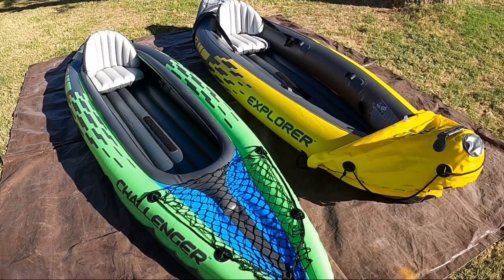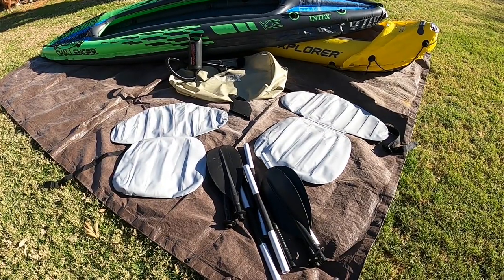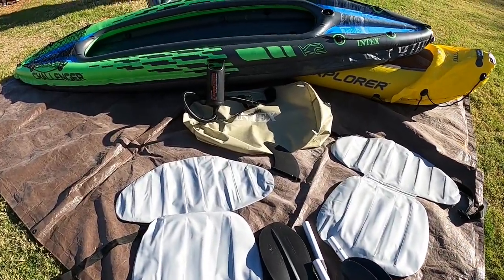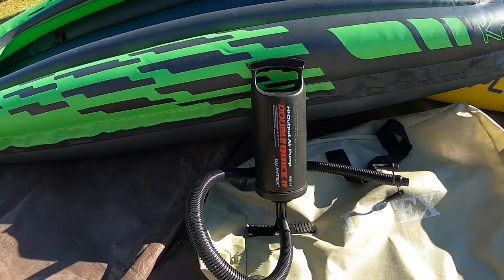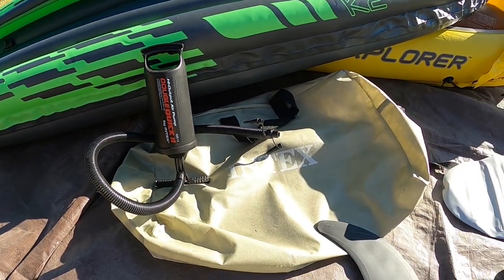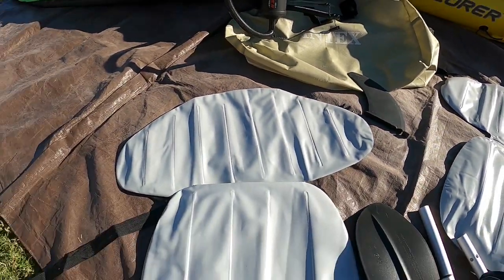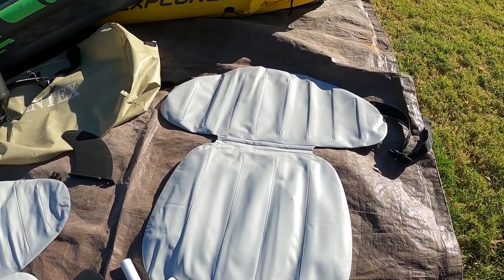Both of these kayaks are made by the same manufacturer, a company called Intex, and have pretty much the same accessories. Each of the kayaks comes with a high-volume output manual pump, a carry bag, a removable skeg, two inflatable seats, and two 86-inch aluminum oars.